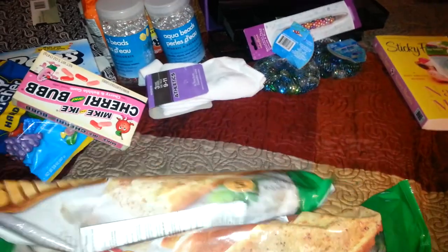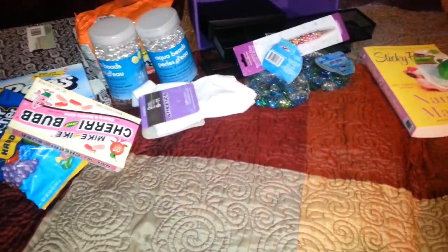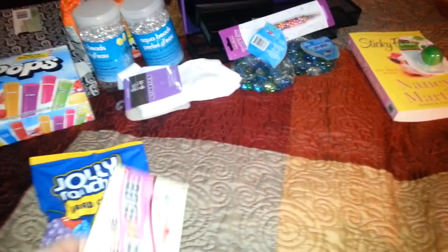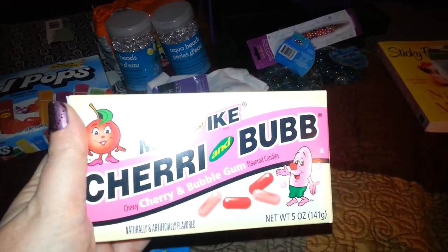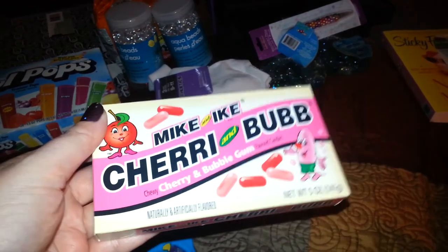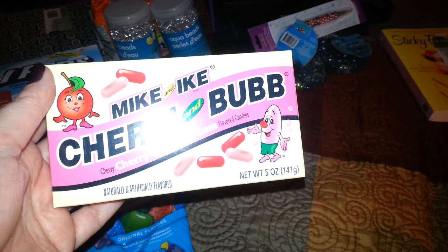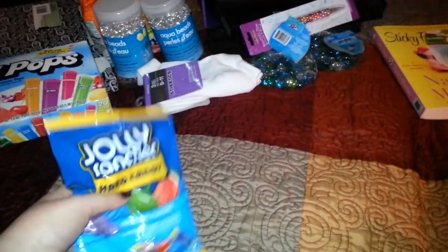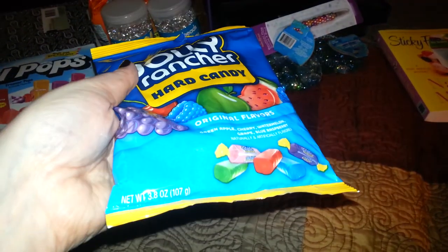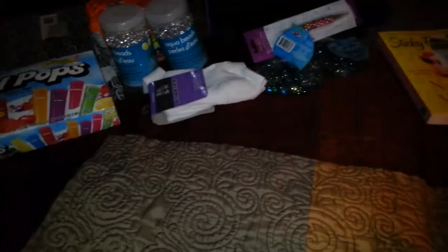I picked up two more of these. I don't know if anybody had these when they were in their childhood, but it's Mike and Ike Cherry and Bub — cherry flavor and bubblegum flavor. You get five ounces, so I picked up one of those. I also picked up another thing of Jolly Ranchers — 3.8 ounces, just the original ones.